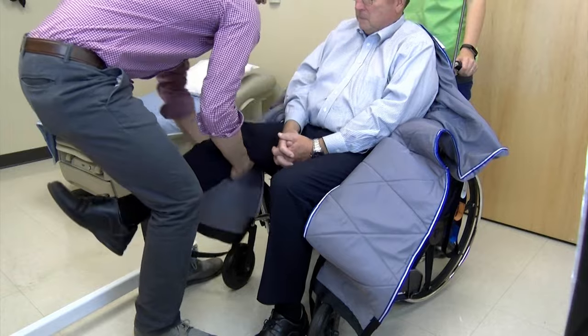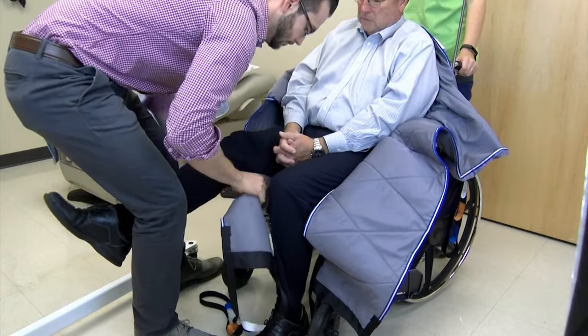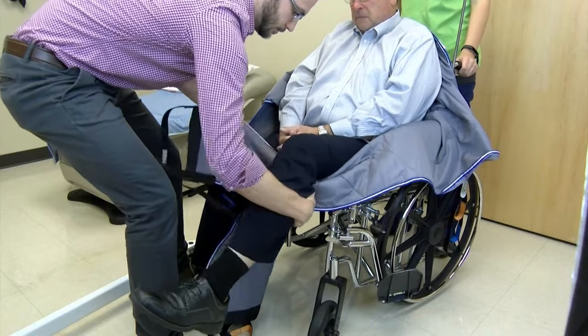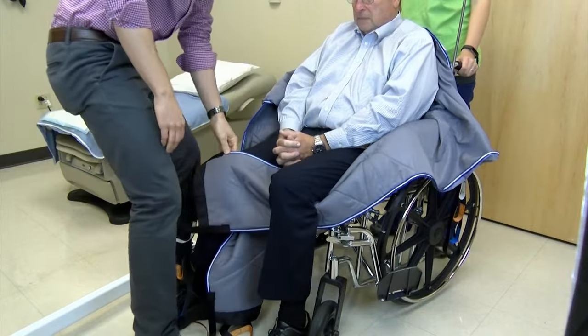Lift one of the patient's legs and pull one edge of the sling under the patient's leg just behind the knee. Do the same with the other leg. You will want to criss-cross the straps when attaching the sling to the Hoyer.